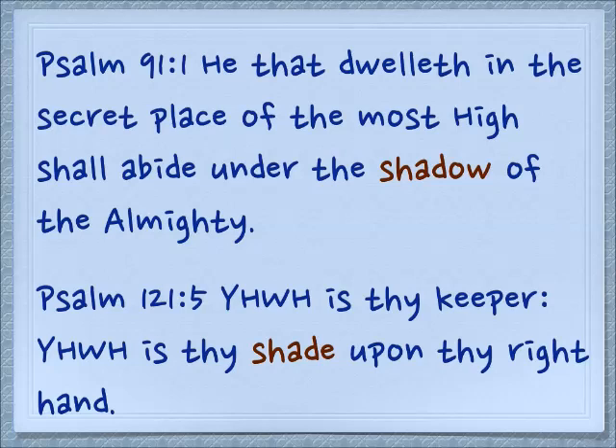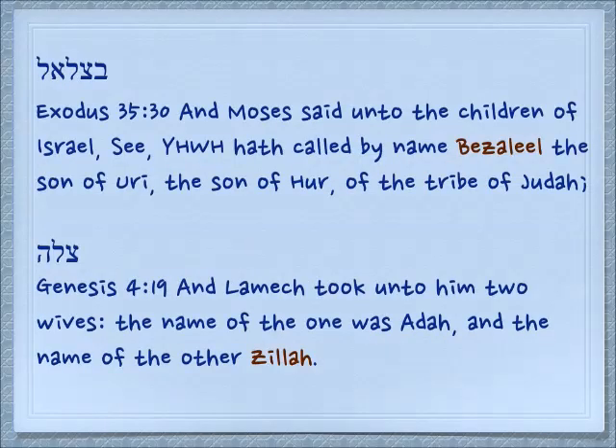Psalm 121:5: 'Yehovah is thy keeper. Yehovah is thy shade upon thy right hand.' Shade protects you from the heat of the desert. There are two people who have this syllable in their names. The first is Betzalel, the designer and builder of the Mishkan, of the tabernacle.